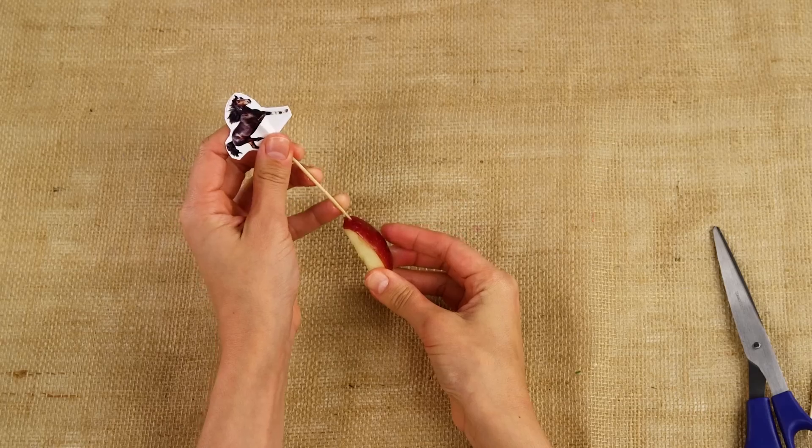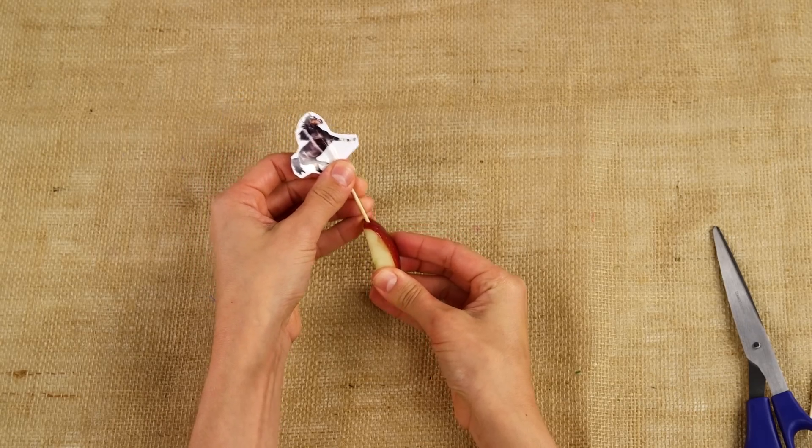And I have the perfect thing to make the apple slices extra festive — a horse-themed toothpick. Stick it in the apple slice and put it in the cup. Let's give this a try. That's actually really good. This goes perfectly with our popcorn.